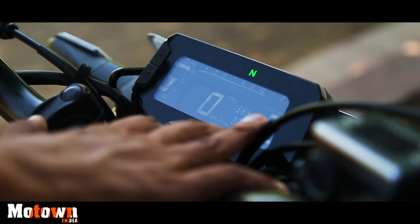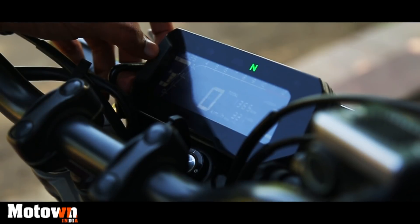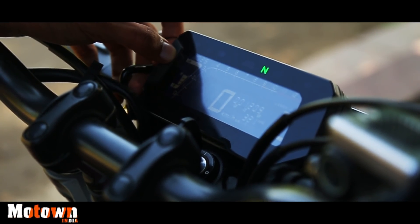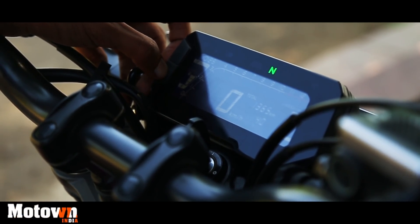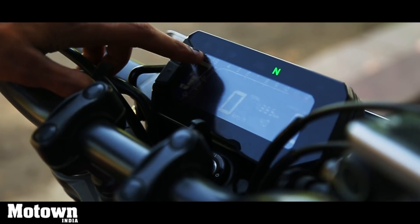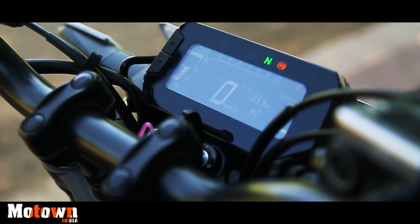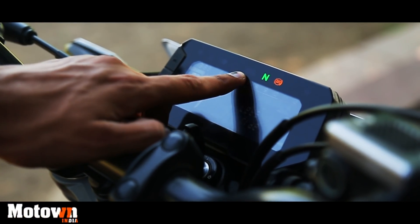This is the LCD instrument cluster that comes with the CB300R. You have two buttons to switch between the various modes — I do have a problem with these buttons because they are a little hard to press. But once you use them you can see you have two trip meters, a lap timer, total distance covered, current average mileage, range remaining and average speed. You also see the time, your RPM gauge and the fuel level indicator. Oddly, Honda did not put in a gear position indicator, but you do have a shift indicator which lights up.